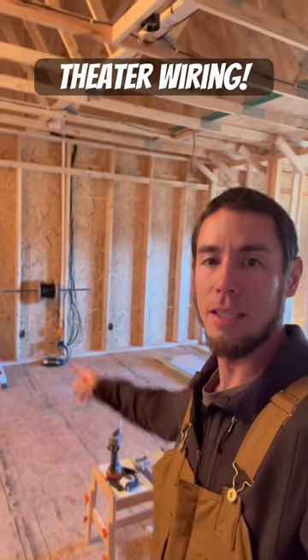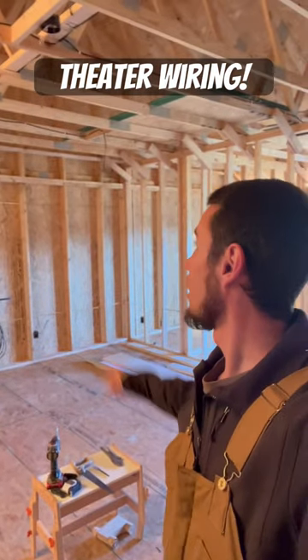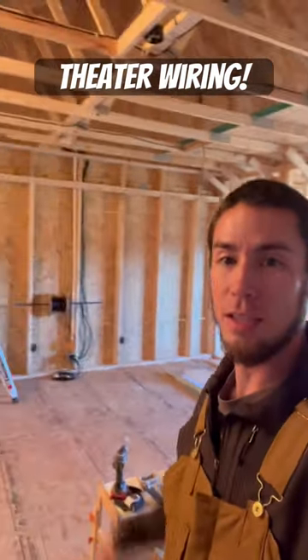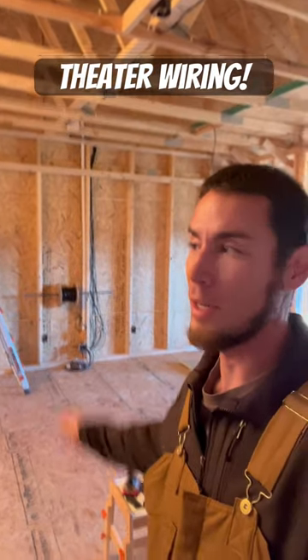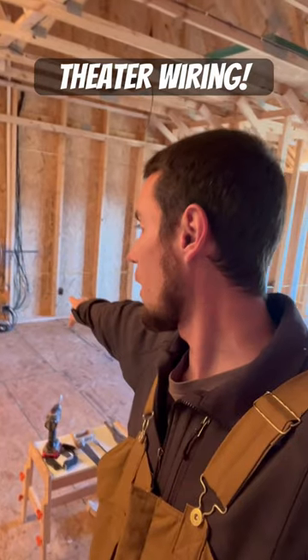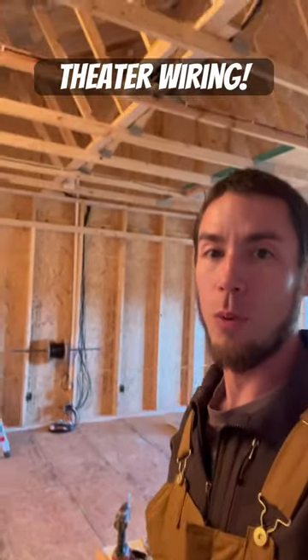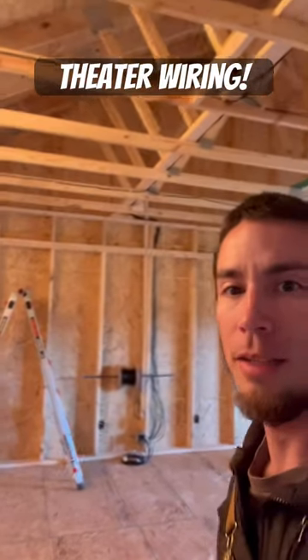Quick update on the addition: we are running the speaker wire for the home theater room. We've got the CL2 12-gauge wire for this and we've run it through eight different channels. There'll be three additional channels in the front, so that's what we're working on — we're almost wrapped up.